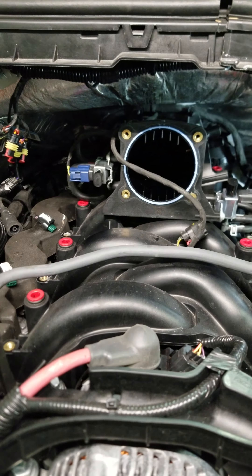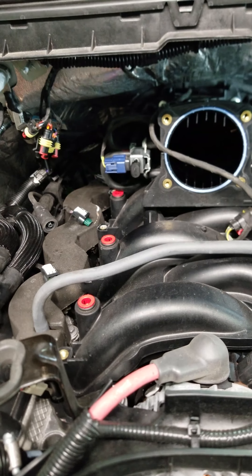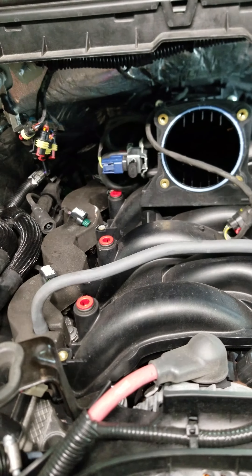We inspected everything, put in a few new injectors, put new hoses and new ends on the hoses, blew apart the injection rail to make sure there was no debris, and inspected the port on top of the intake. Still the problem persisted. We rewired the propane system by putting in a new harness — problem still persisted.